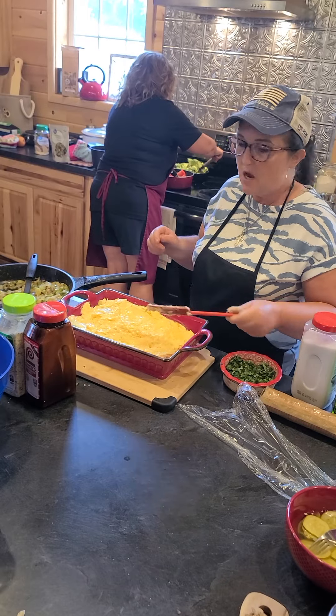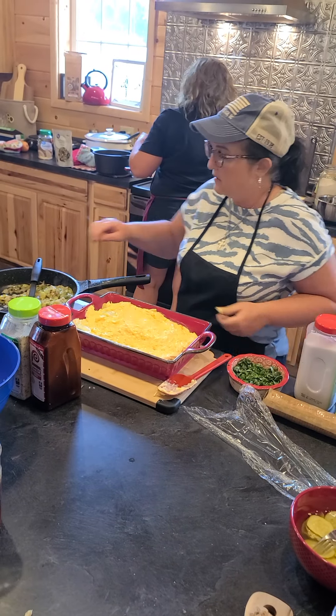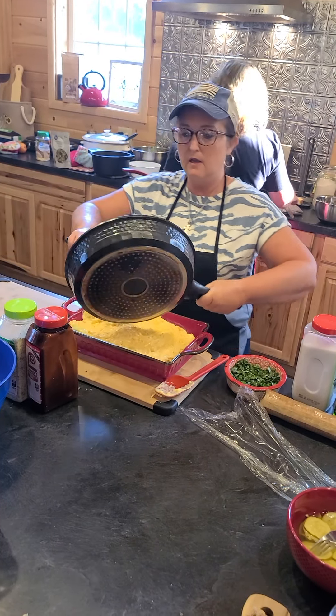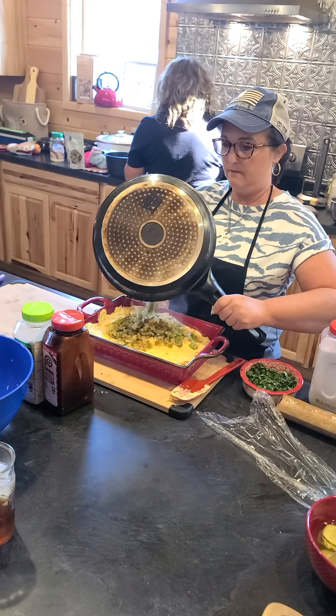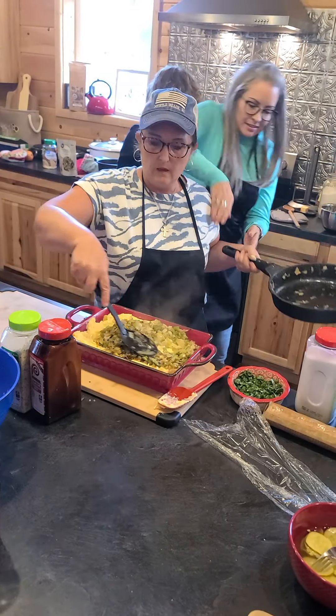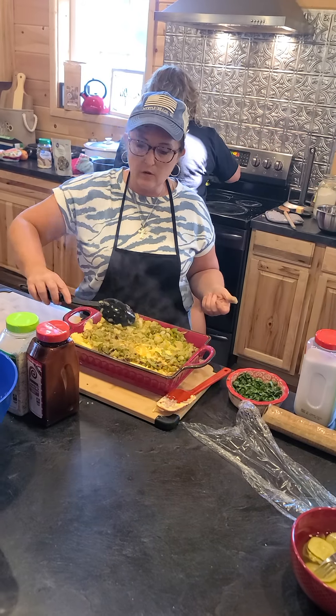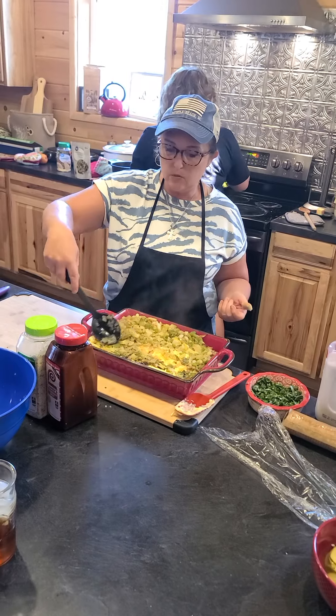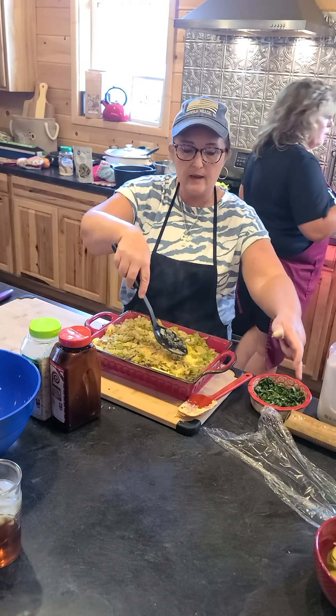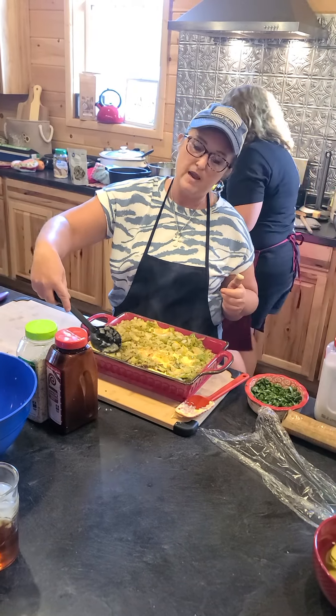On top of that I'm going to put the peppers and onions that we sauteed. Then this is going to go in the oven for 20 minutes. At 20 minutes we're going to take it out, crumble a pack of crackers on top, and put it back in for five more minutes.